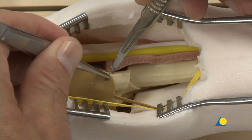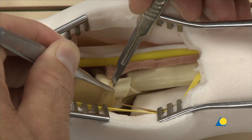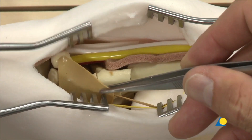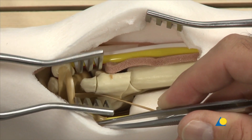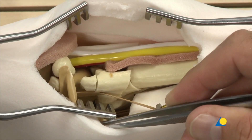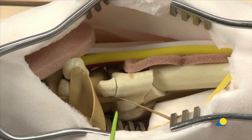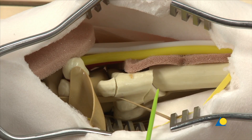The retinaculum is incised and retracted along with the dorsal sensory branch of the ulnar nerve. This exposes the styloid fracture, the subcapital fracture of the distal ulna with diaphysial comminution, and the ulnar shaft.